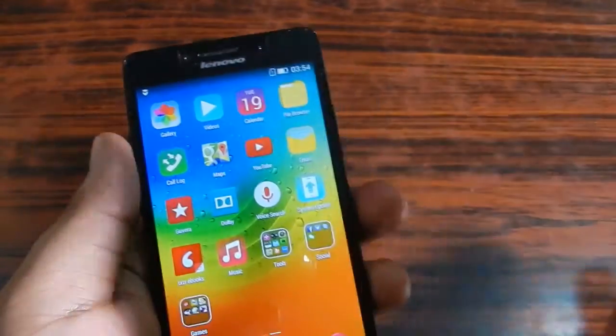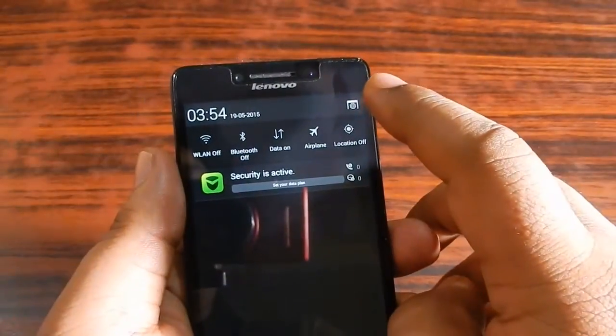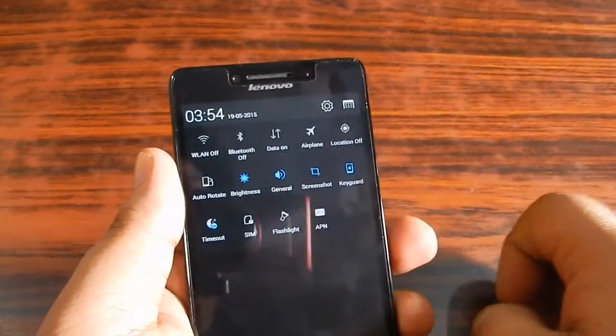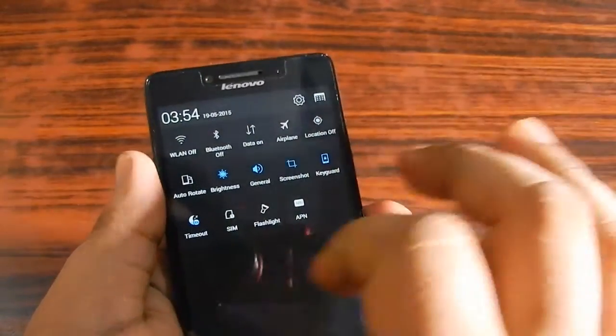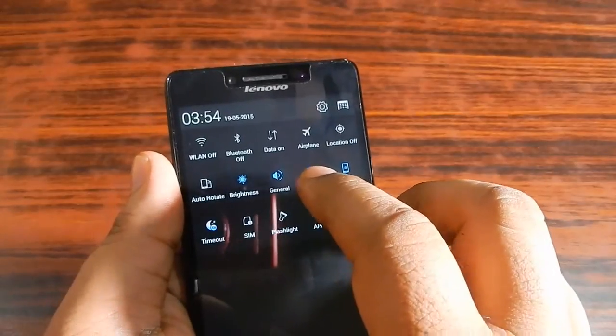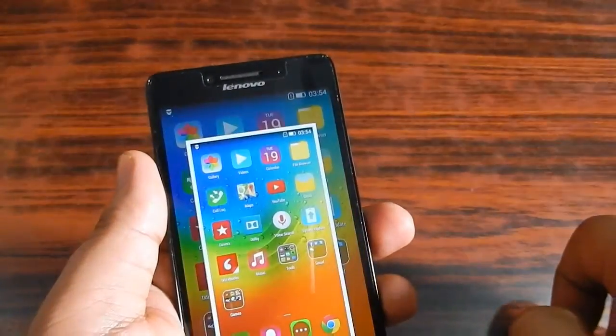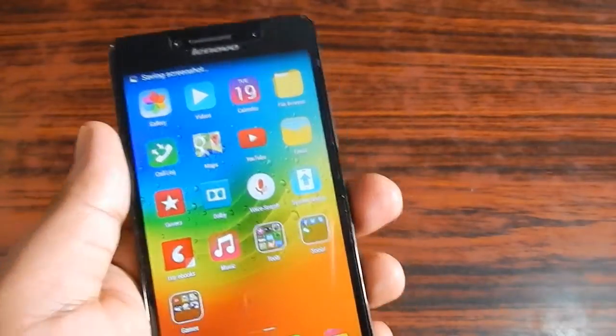All you have to do is go to the drop-down menu. You can see that there is a settings icon — press that, and in the list of menu options you can see that there is a screenshot option. Just tap that and the screenshot is taken by itself.